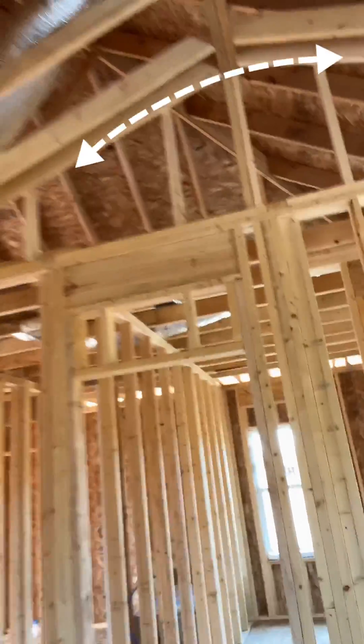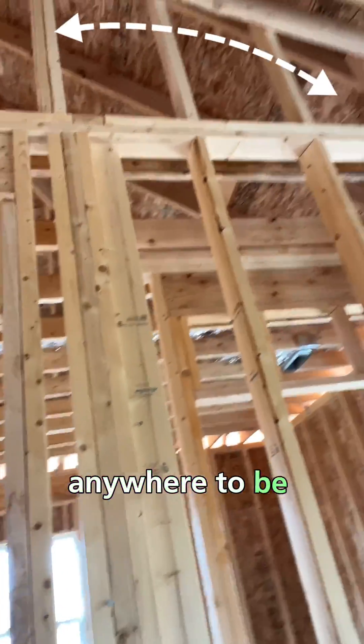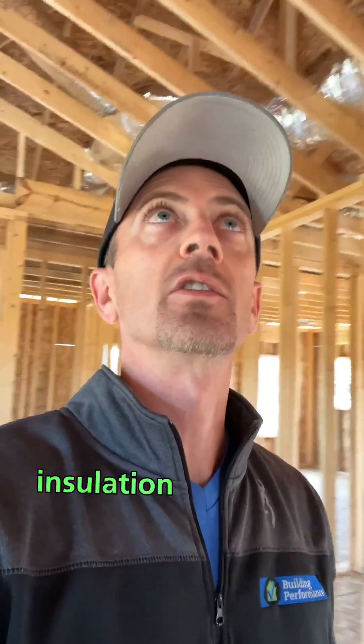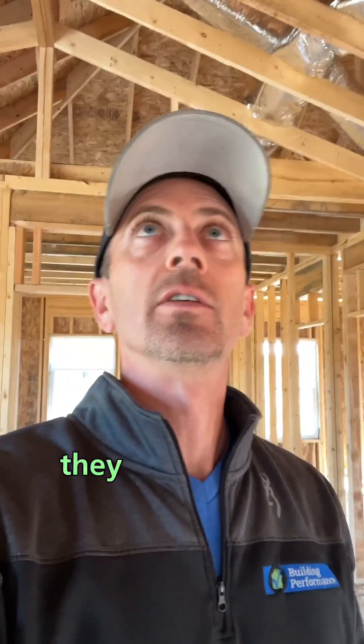No top plate anywhere to be found. We do know that this builder uses a foam board insulation product as the air barrier — they just need to make sure they put a top plate in there.